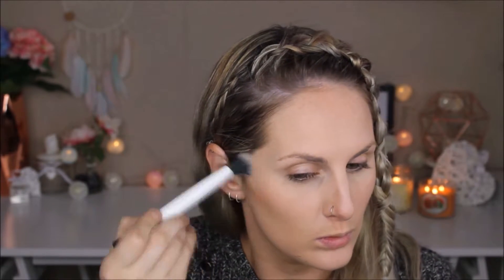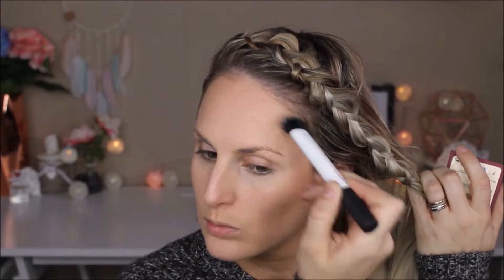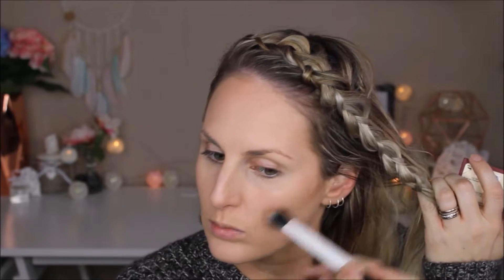Just sweeping the bronzer around the normal parameters of my face, then going in with a smaller brush — the Real Techniques duo fiber brush — to add a little bit more contour. Make sure you don't put too much product on the duo fiber brush so you don't end up with a really strong harsh contour. Keep it nicely soft to just pop a little bit more shape in there.